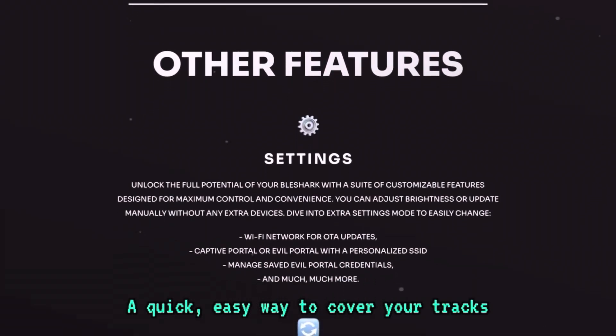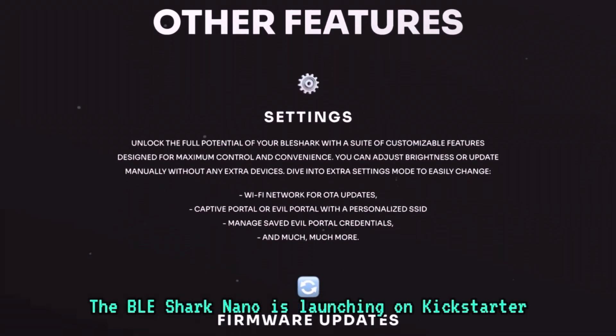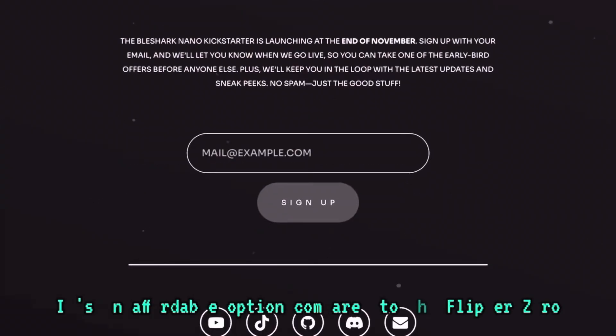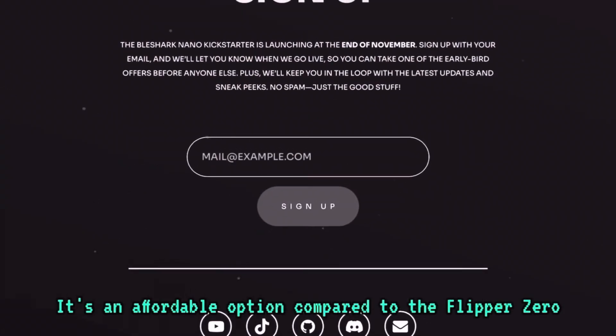A quick, easy way to cover your tracks. The BLE Shark Nano is launching on Kickstarter at the end of November of 2024. It's an affordable option compared to the Flipper Zero.